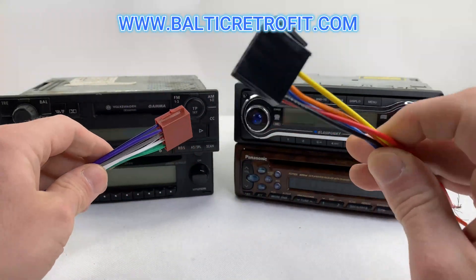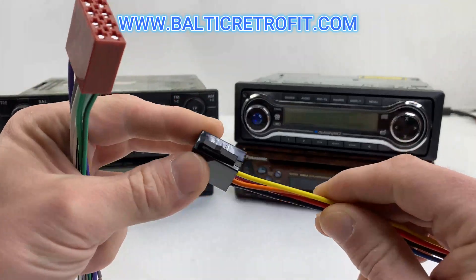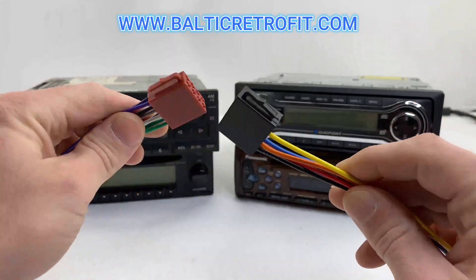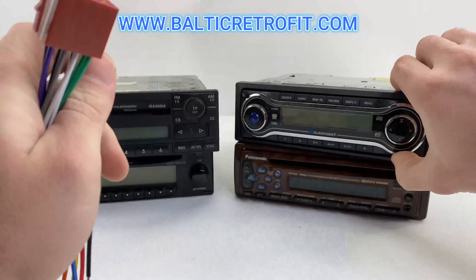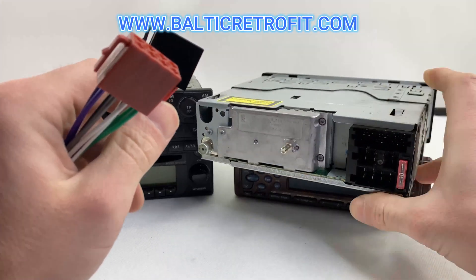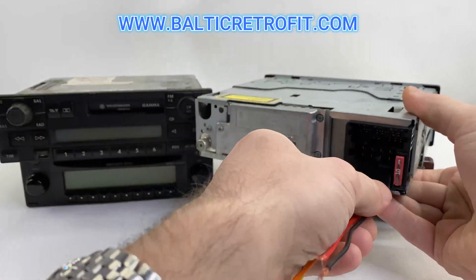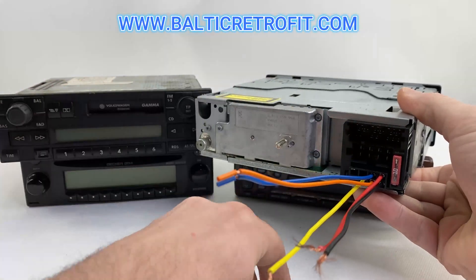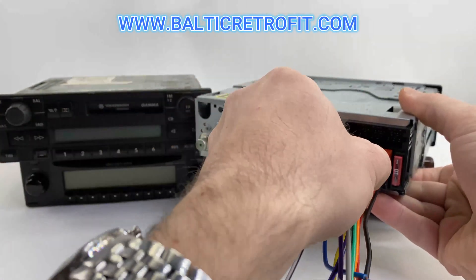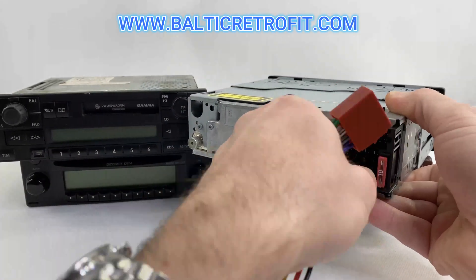The black connector is for power and the brown one is for speakers. They are directional, so you can't put them in the wrong place. The black one always goes to the bottom and the brown one is the top one, so it's impossible to connect them the wrong way.